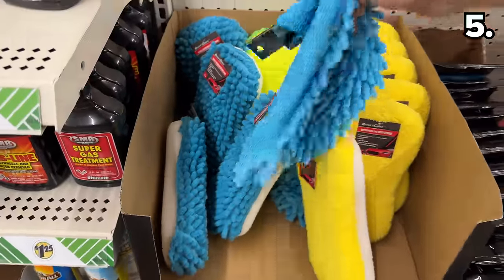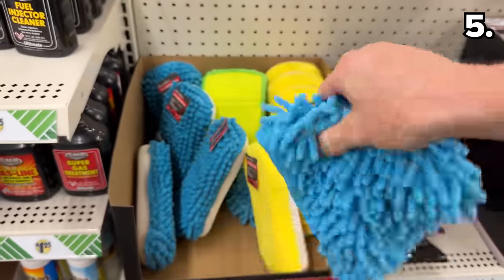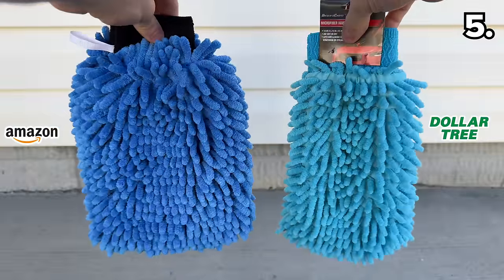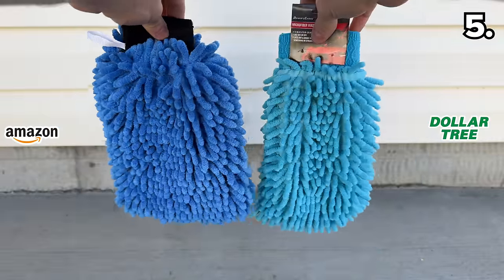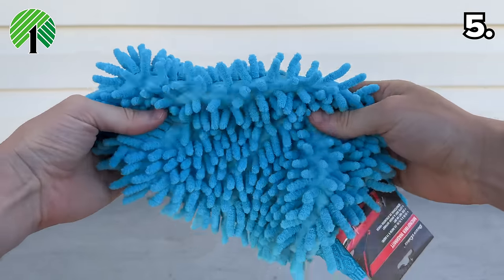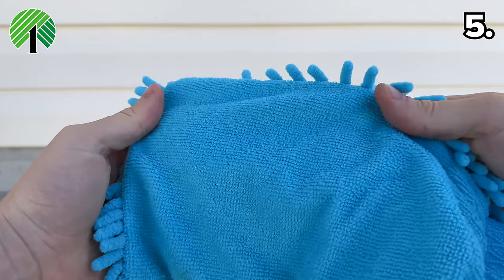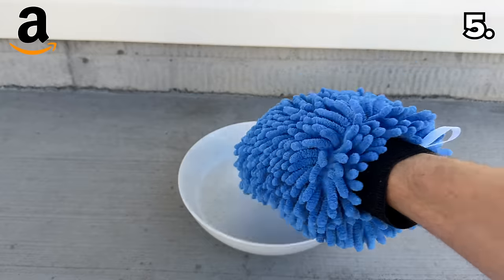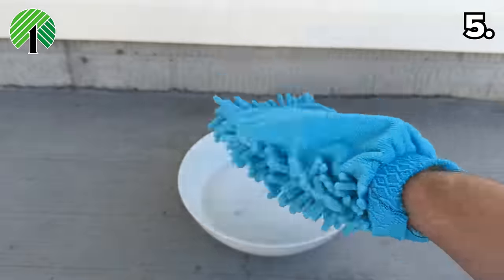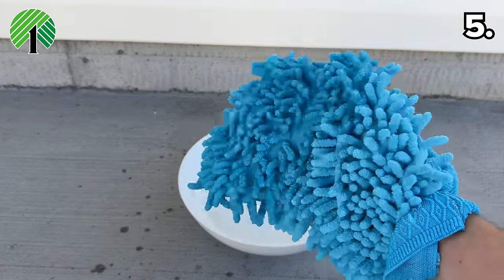For your car's exterior, this microfiber car wash mitt is $1.25 at Dollar Tree, where Amazon offers a two-pack for $10. At first glance, the Amazon version looks more full with its padding, but upon further investigation the Dollar Tree dupe is actually equipped with a microfiber cloth on the alternate side. In a wash test, the water soaked right through on both. I wasn't overly impressed with either, although I would favor the one from Dollar Tree.